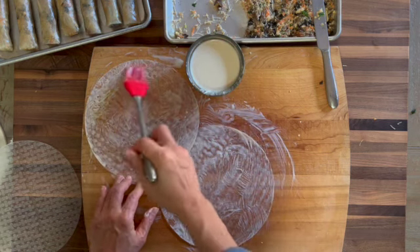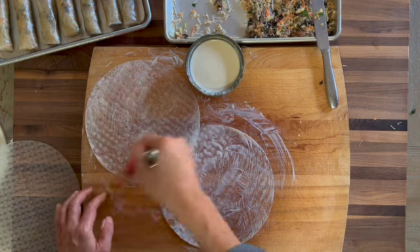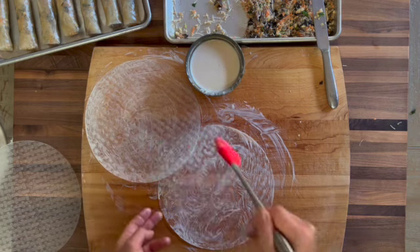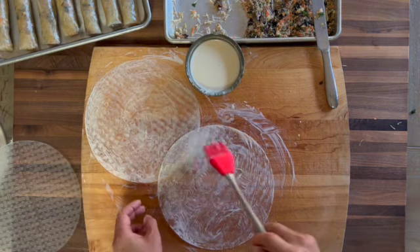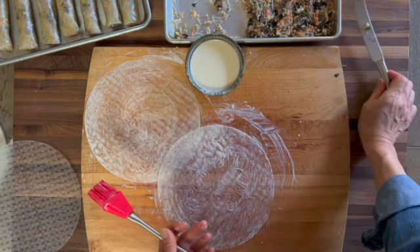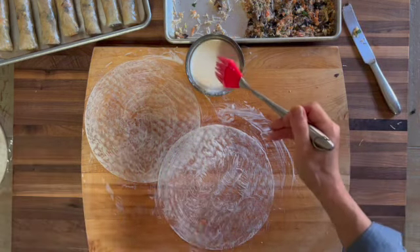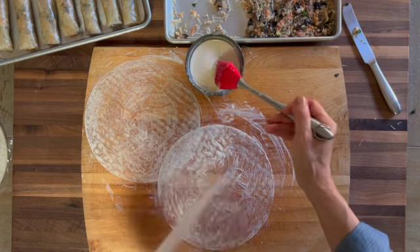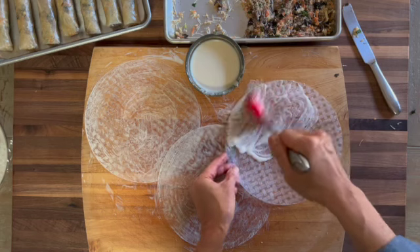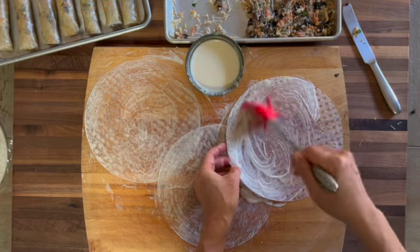Finish with the rough side up. Because this is my first one, I'm going to let it overlap like that so that when I'm done, that one will be the first one that I wrap. The cutting board will get sufficiently dirty and arty looking.